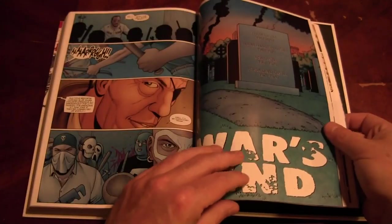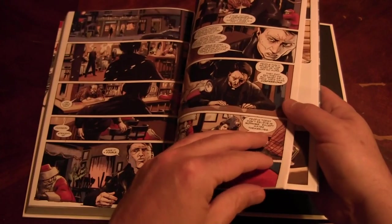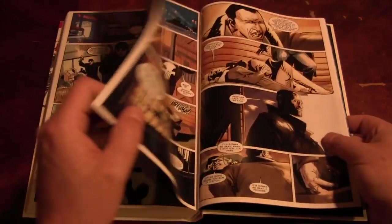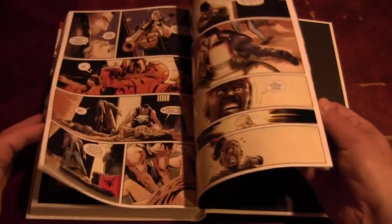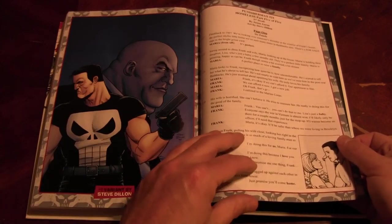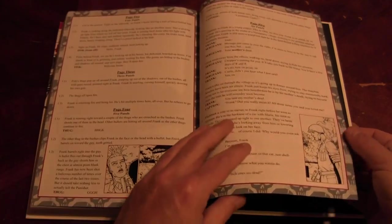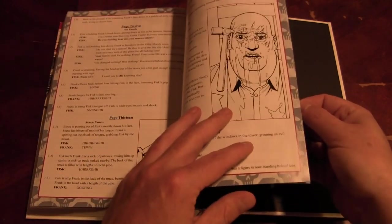Sorry if this comes across as show and tell. Oops — totally ruined it. Hope everybody skipped that. Knowing how long people watch these videos, they probably didn't watch all the way through, so they probably skipped that — which is kind of cool. Well, not really cool that you skipped it. Here's the script from Ennis.